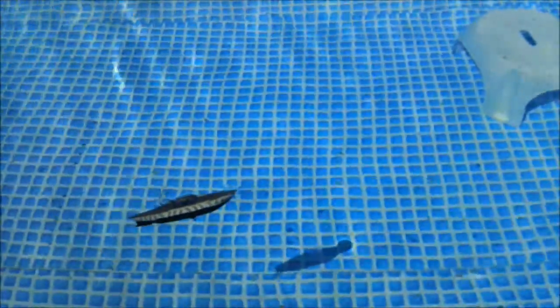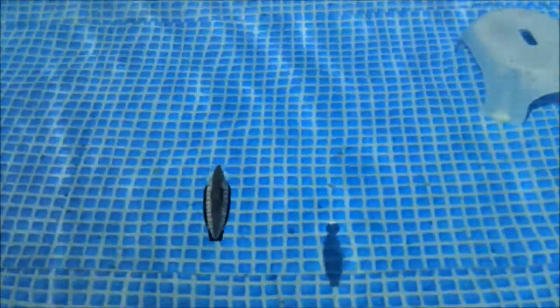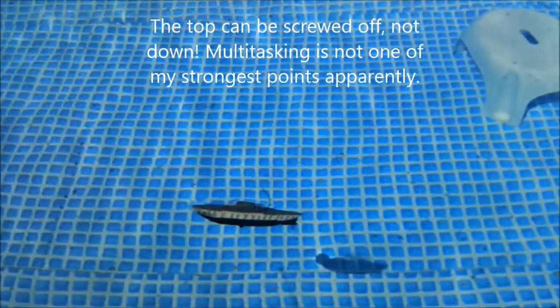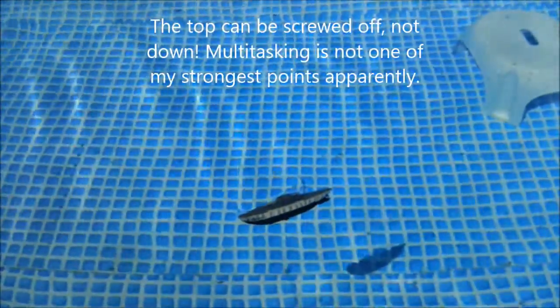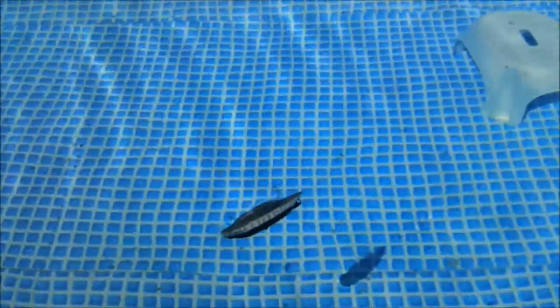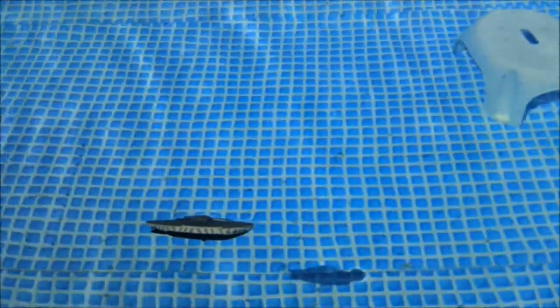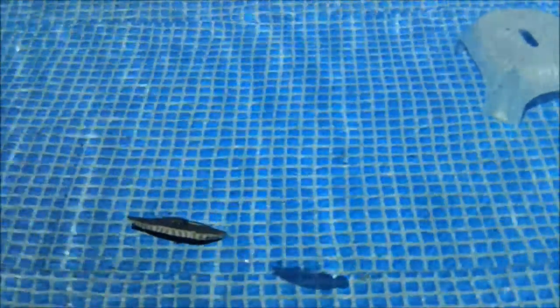It's a nice little submarine. In my case the rear is a bit too heavy. The top can be screwed down, so the piece of styrofoam I probably can fix that. I really like that the boat has a diving cylinder instead of just a propeller, as seen with most other boats.